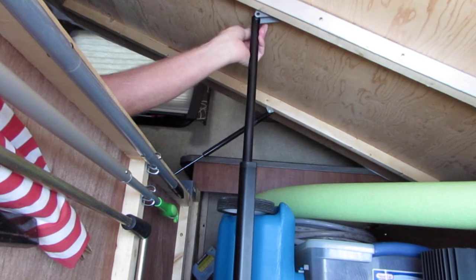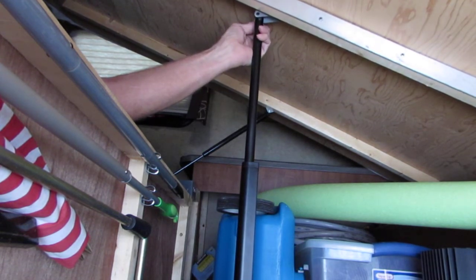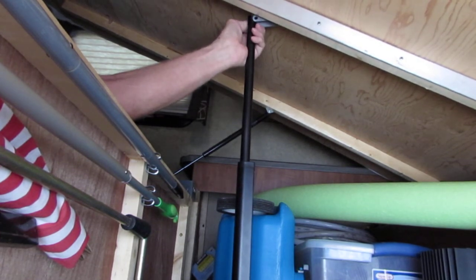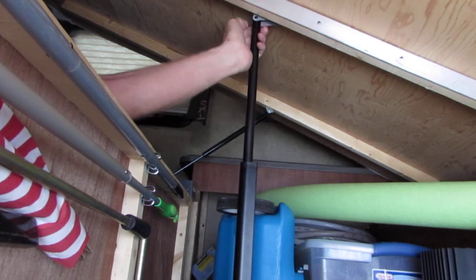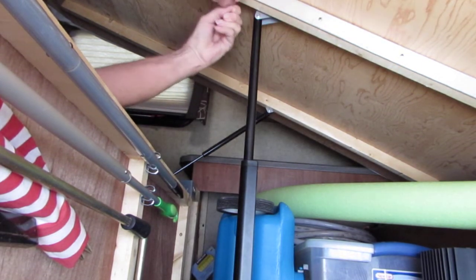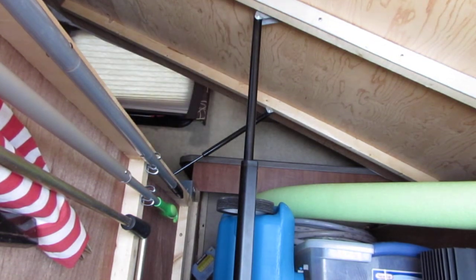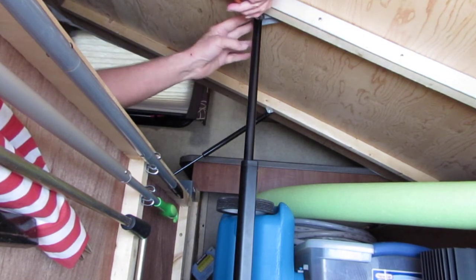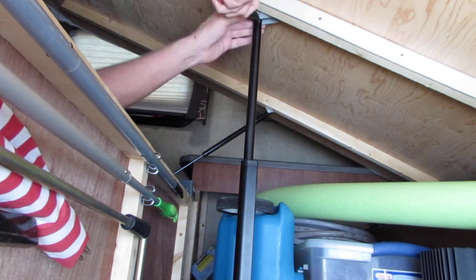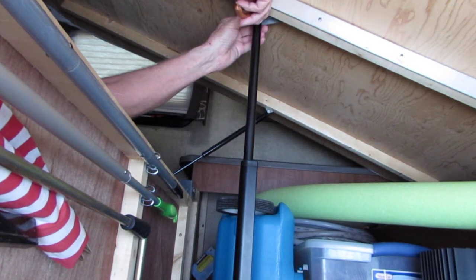I can get the pin through. There we go — I got one of them through and the other one. You have the cotter pin that goes through there. Find the pliers — there they are — pull it through. There we go, and get it to come out.